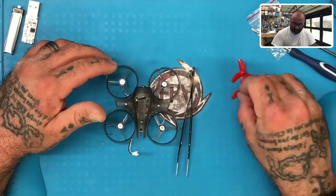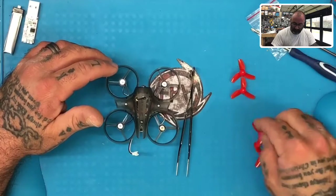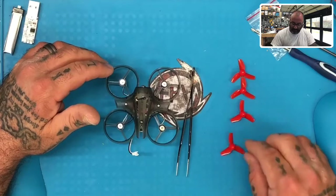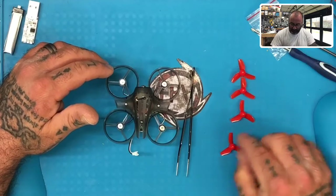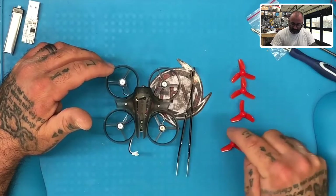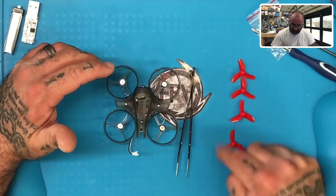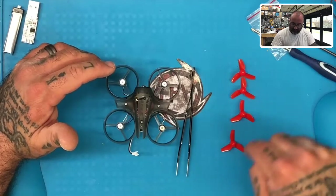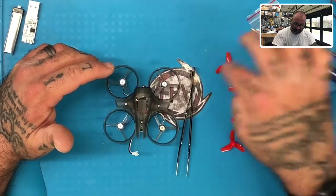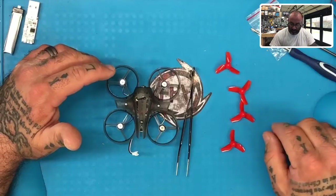If you look at these, you're going to have two propellers that go clockwise and two propellers that go counterclockwise. The best way to identify that: if you line them up with one blade facing the top, the left side will be open and the right side will be closed — that is a counterclockwise propeller, meaning it's going to turn to the left. The propellers where the top blade is angled down on the left and up on the right will spin to the right, or clockwise.